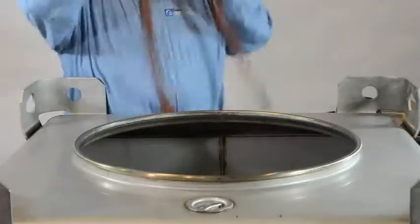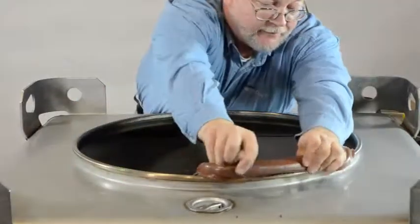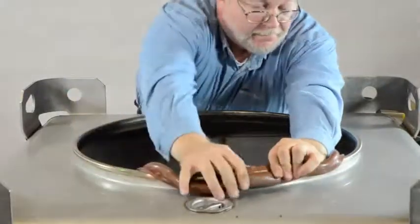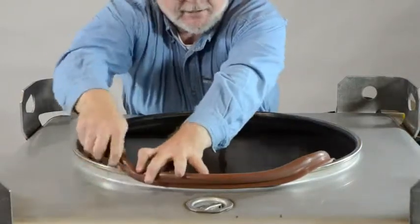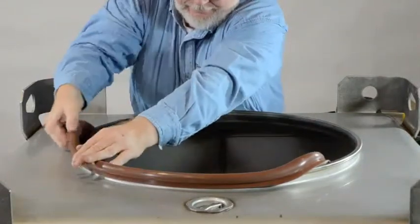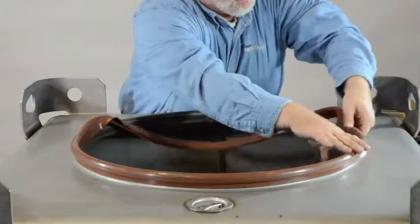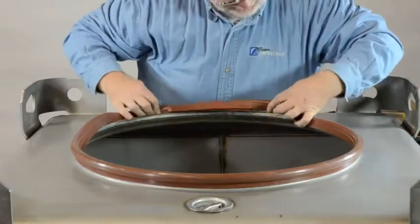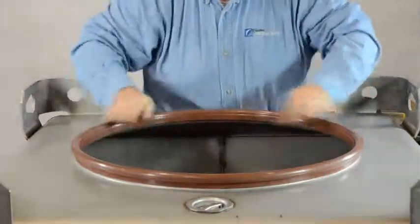Next, take your drum cover gasket. Start on the side opposite from you and fasten it onto the drum neck itself. Work the gasket around back towards you. Once you have the gasket installed, make sure it's properly seated.